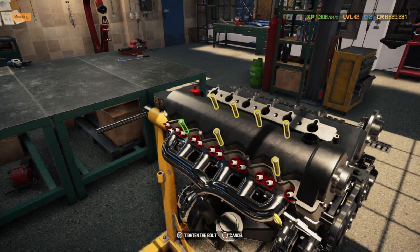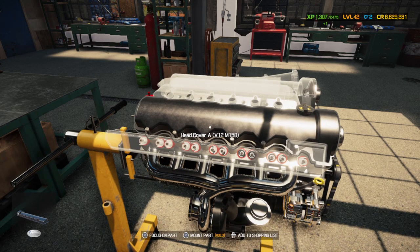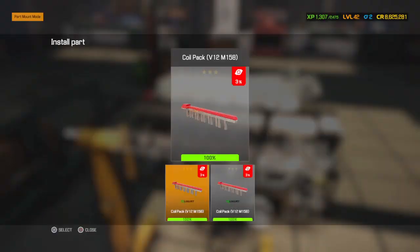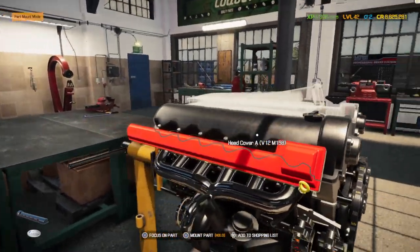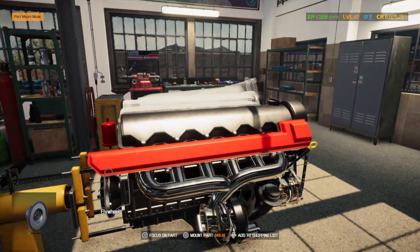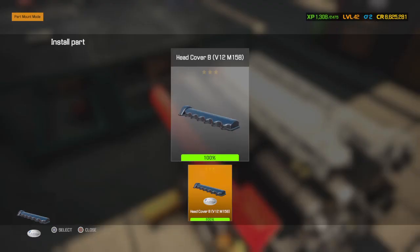12 bolts on the cover. Instead of doing individual coils, this motor has a coil pack where it's got 12 individual coils all packed into one bank — which is very nice. I already put the flywheel, pressure plate, clutch plate, and release bearing on one side. I'll do the other side now.